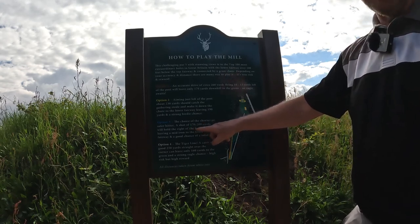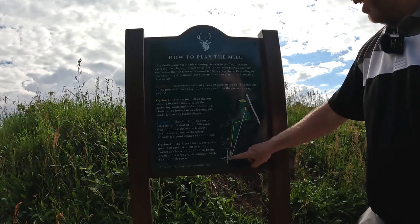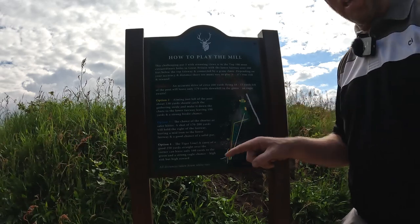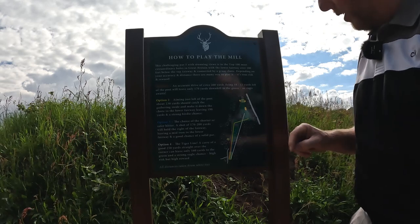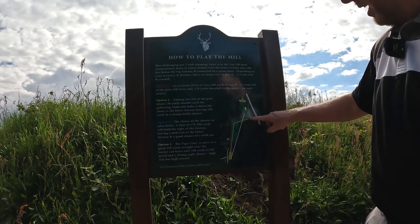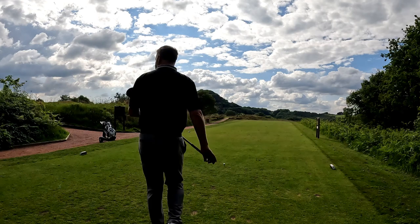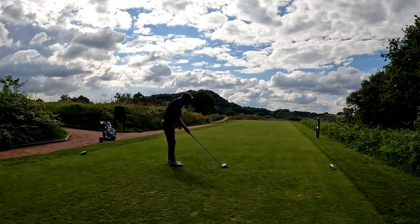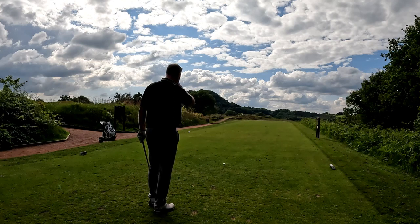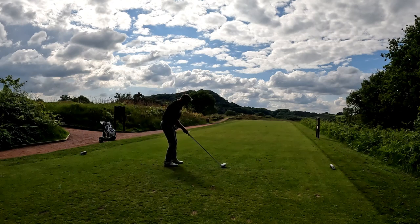Option three is only for people who definitely can't hit it far enough to reach the chute. Option four is for the really big hitters — they go directly, taking the hill completely out of play and carrying all the way to the bottom fairway. Maybe something I used to do in my younger days, but those days are long gone. So the yellow is what we're trying: up the left, left of the marker post, catch the chute, run all the way down to the bottom fairway and hopefully leave me with an iron to the green and an eagle putt. The further right you go, the further the carry and the more chance of staying up on top — so really concentrate on hitting it down that left side.